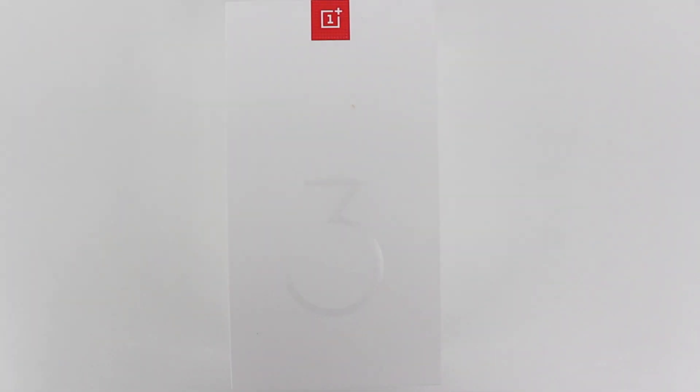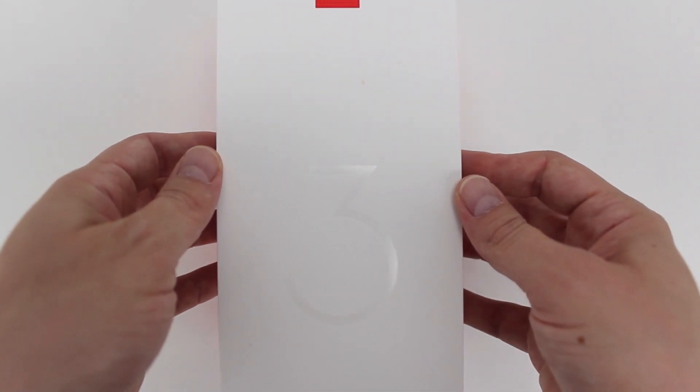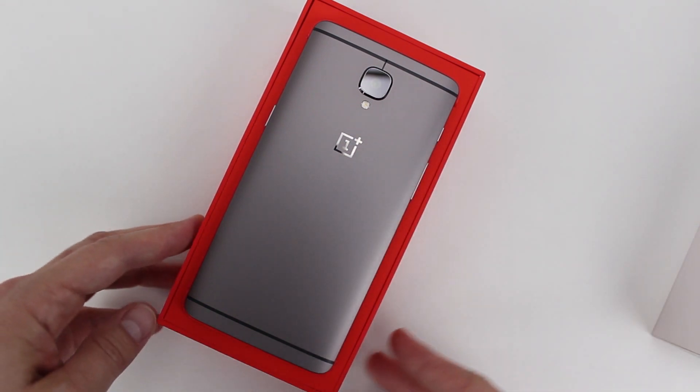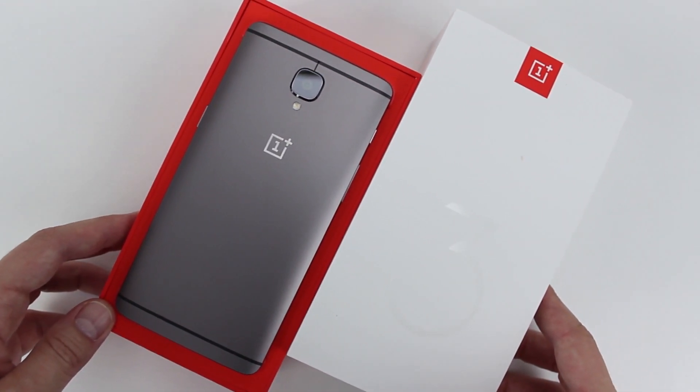OnePlus is a company focused on the basics and generally doesn't offer a lot of fluff with its products. Always running cutting edge components, OnePlus strives to make high performance phones with great builds available for lower prices than you might expect, and the OnePlus 3T takes everything we loved about the OnePlus 3 earlier this year and improves upon it in some seriously meaningful ways.